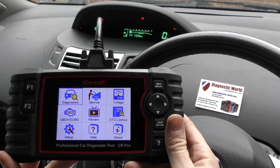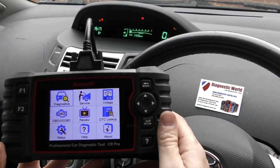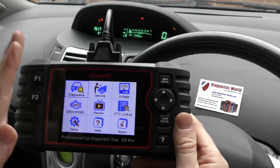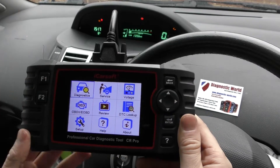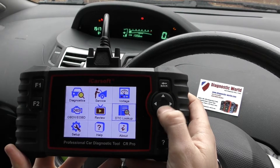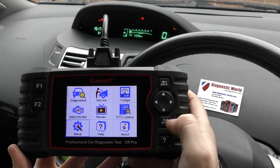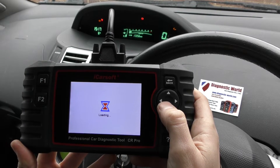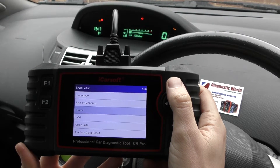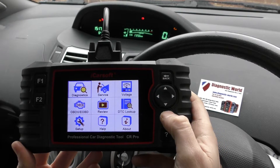The tool is plugged into the diagnostic port, which is generally underneath the steering wheel before you get to the pedals. This is the home screen you'll be greeted with once the tool is plugged in — it doesn't need any batteries, it takes its power from the vehicle's battery. One thing I would do first is go to setup and go to buzzer to turn that off; it makes the whole experience a lot better. Now we're back on the home screen and we can click into diagnostics.